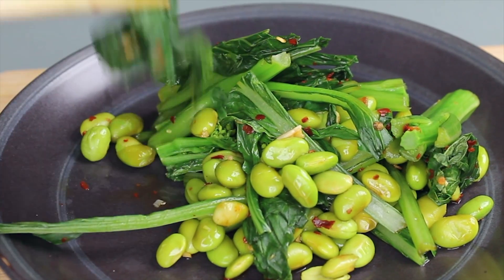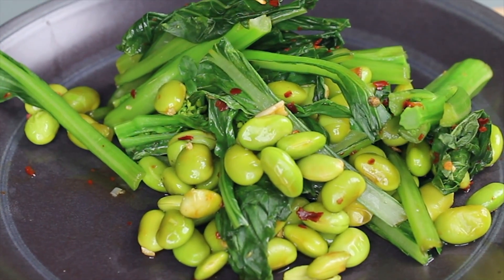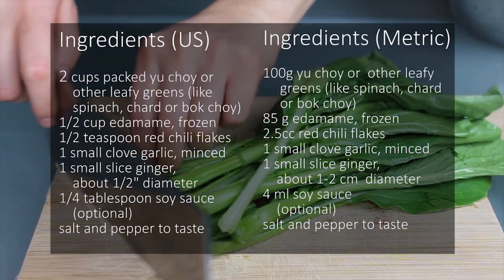Hi guys! Today I want to share one of my favourite snacks with you: spicy edamame and yu choy. You can also use other greens for this such as bok choy, chard, or spinach.